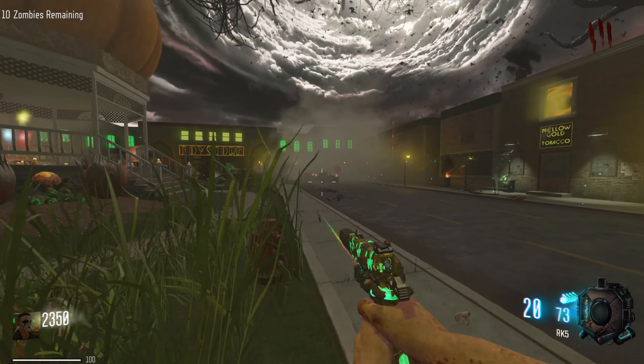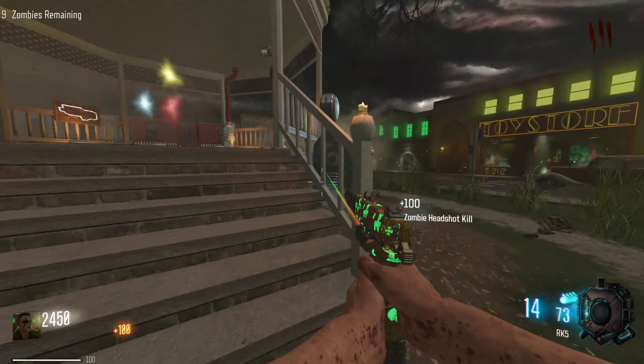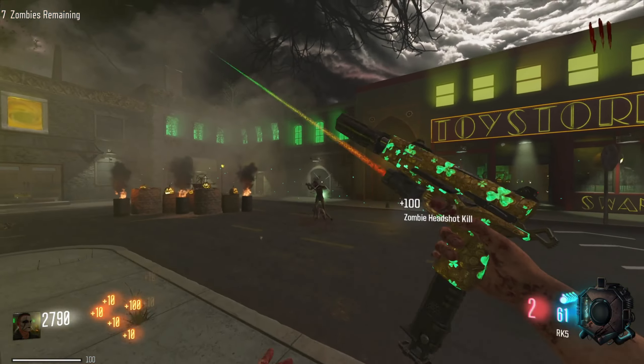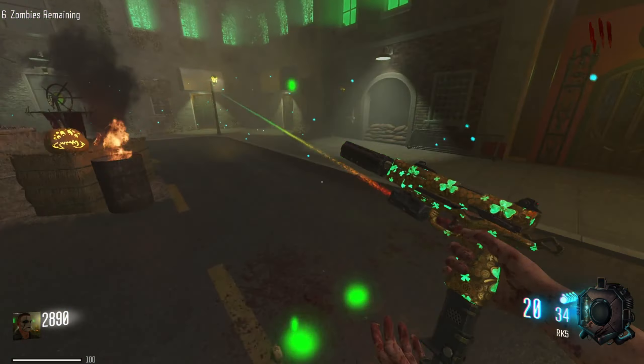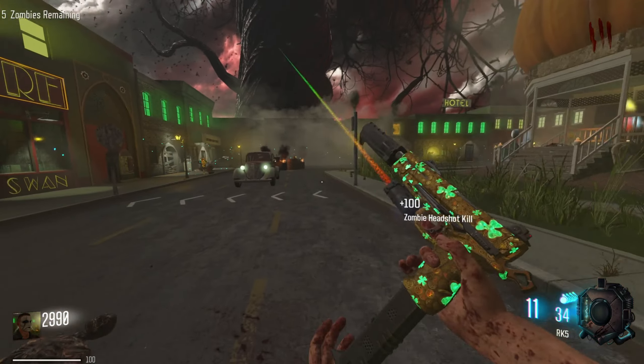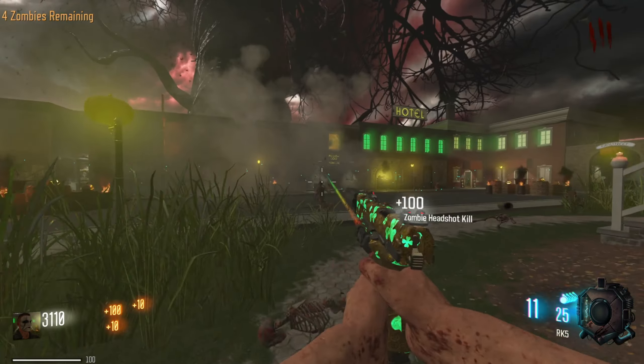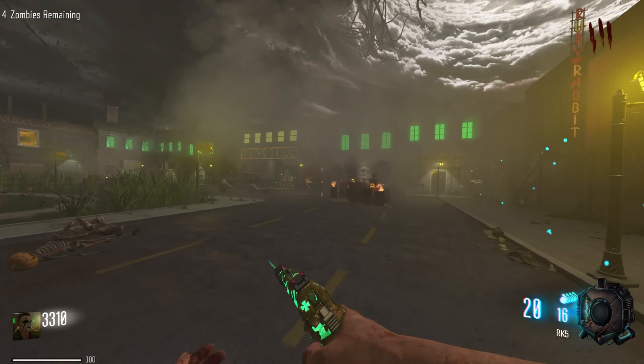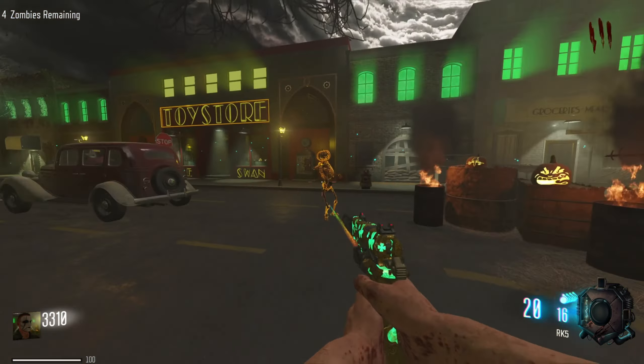Oh, where are all the other zombies? This seems easy right now but this map gets really hard later. Really hard. Because the lights get closer and closer, and the spaces become smaller.